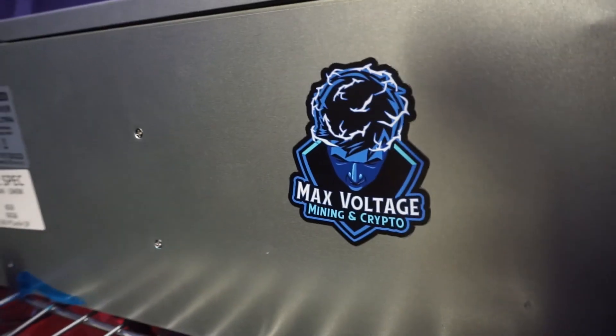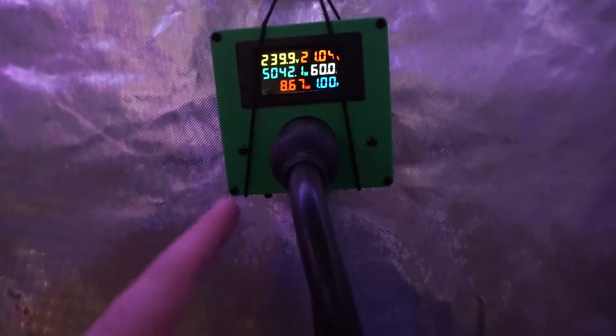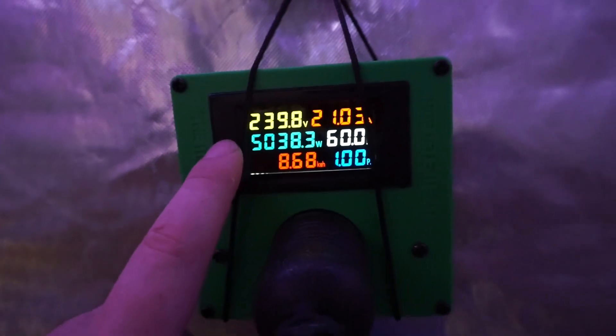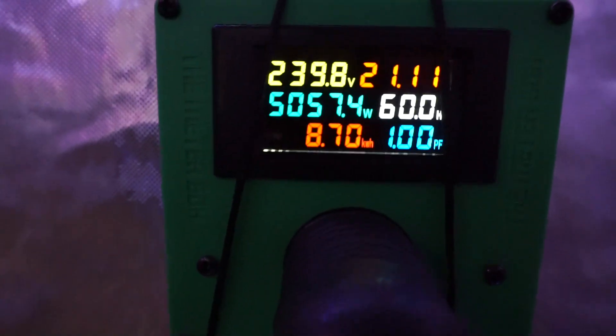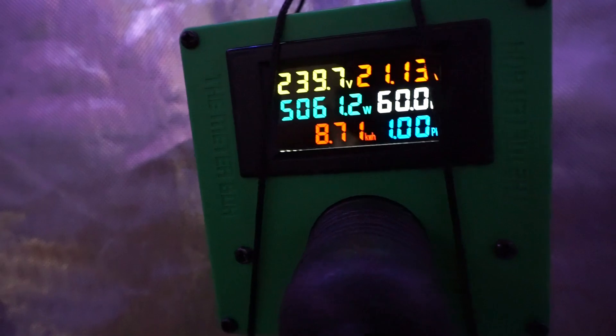Alright guys, we're out here in the farm. I have some command adhesive sticky things back here but it was bringing the tent out, so I put this here just to hold it up — this is just temporary, and I'll let you know in a second about why. But as you can see, this started out at 249 and we're right at 240 right now. We're pulling about 5,000 watts. And this is how many kilowatt hours we've already used — we're already at 8.7 kilowatt hours since I just plugged this in a few minutes ago.